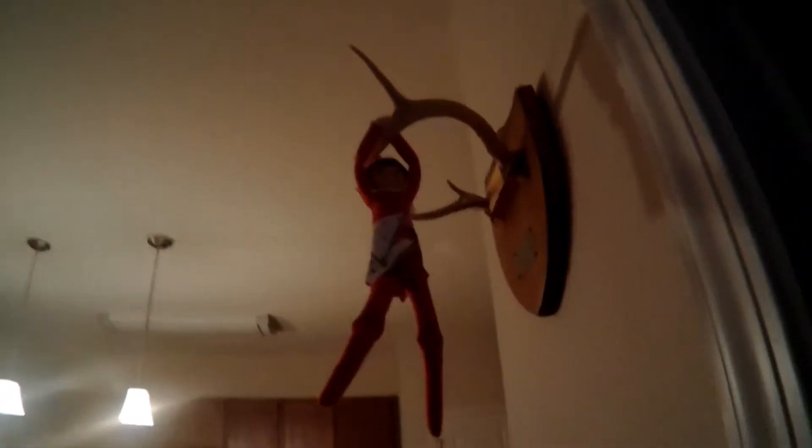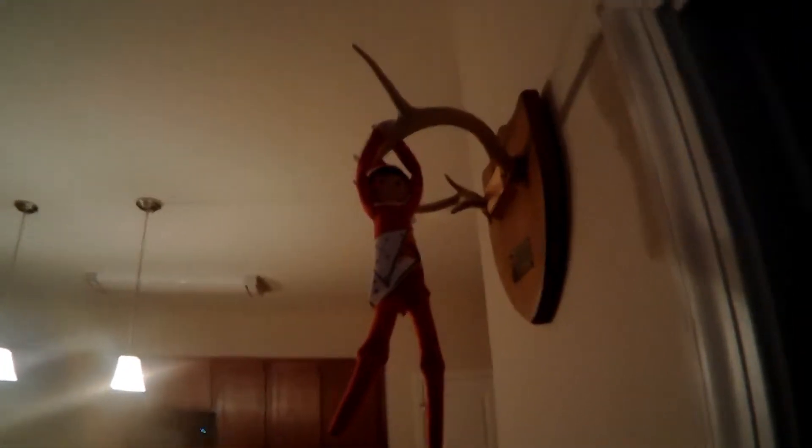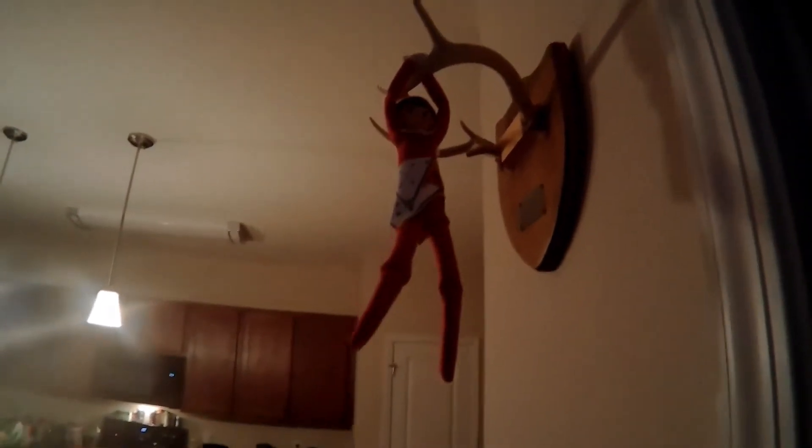A little dove showed up — our elf on the shelf, well, elf on the antler today! What do you think about that, Sophia? My daughter named this elf on the shelf 'Dove,' so there's a little Dove hanging from the antler. Alright, back to the deer chili — I know you guys want to know how to make that, so I'm happy to share it with you.